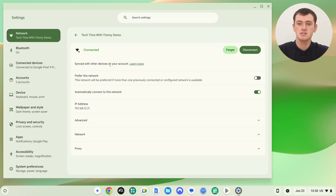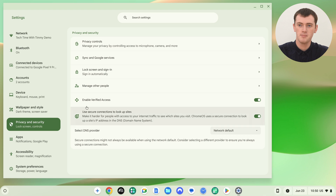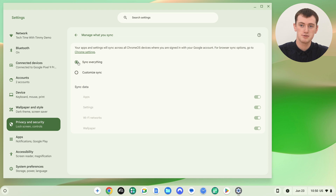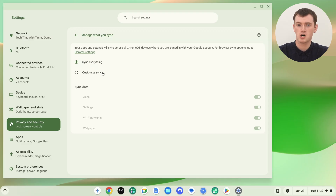If it doesn't say this — if it says it's not synced with your account — you might need to check that Sync is turned on by going to Privacy and Security, then Sync and Google Services, then Manage What You Sync. Make sure it's either set to sync everything, or on Customized Sync with Wi-Fi networks turned on. Either way, you need to make sure that's turned on so it can sync. If that was turned off, just turn it on and wait for it to finish syncing.